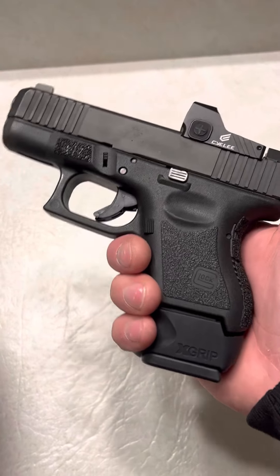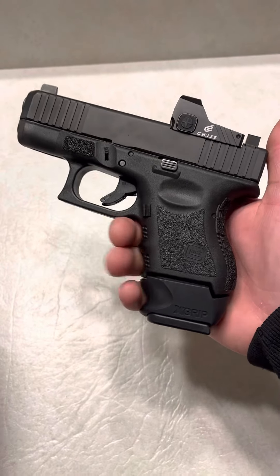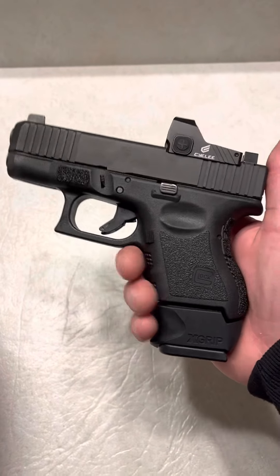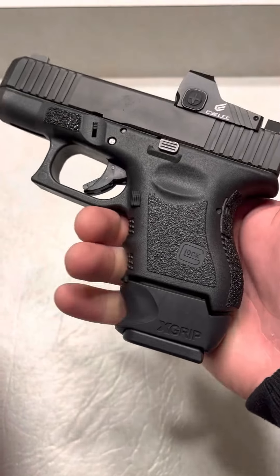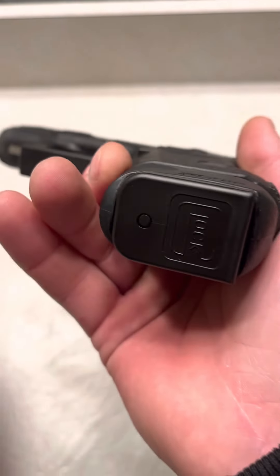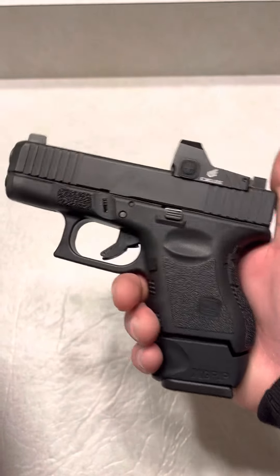Basically what it does is it takes your larger Glock OEM mags, because we all know that larger OEM mags work in smaller Glocks if you get the right mags and the right setup and so on, and it still runs reliably. This is a product that does not affect reliability at all. It sits perfectly on your firearm, and I've even changed out the base plates to other base plates and used the X-Grip, and it still runs fine.